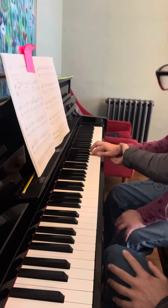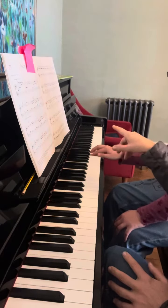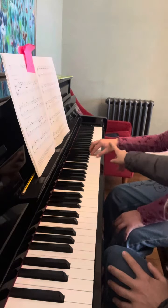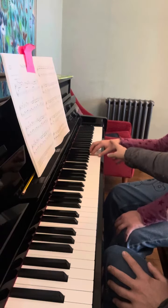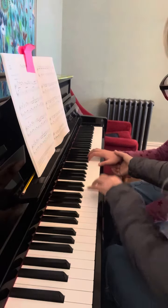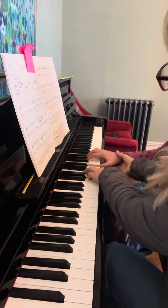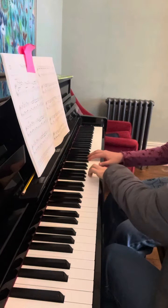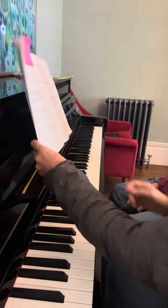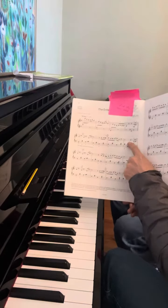One and two and three and four and — and one and two and three and four. And one is tied. Okay, this is fine. Then you have the same here — one, two, three, four bars.